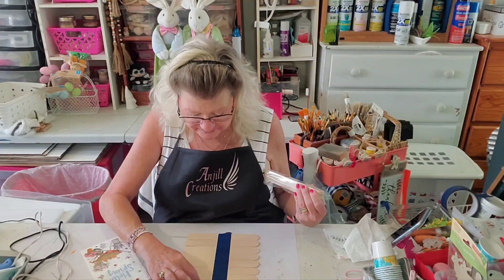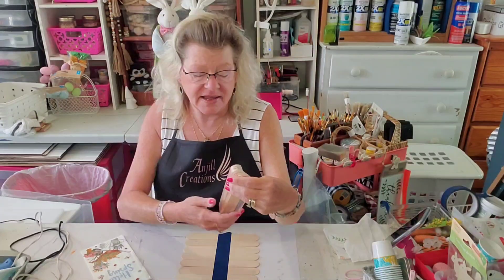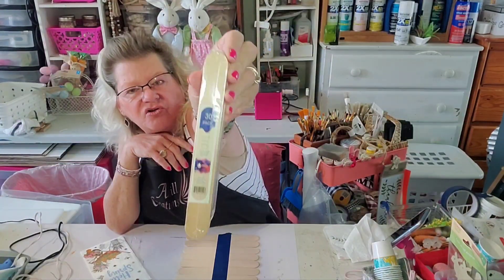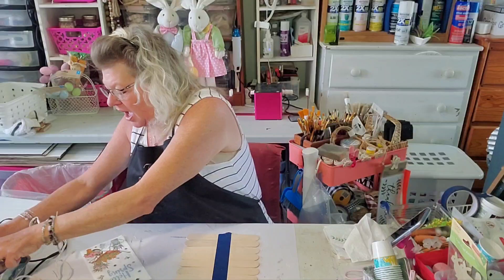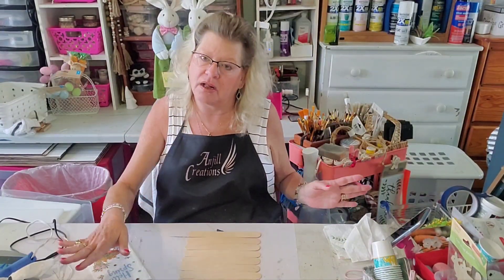So what we're going to be using — I did 12 of these. I get them at Home Depot or Lowe's, and they're called a 30-pack of quart paint sticks. You can also use the ones at Dollar Tree or Walmart — they're just jumbo tongue depressors, really, is what I like to call them. I have 12 of them all taped together with some painter's tape, because it's easier to paint them all at the same time.